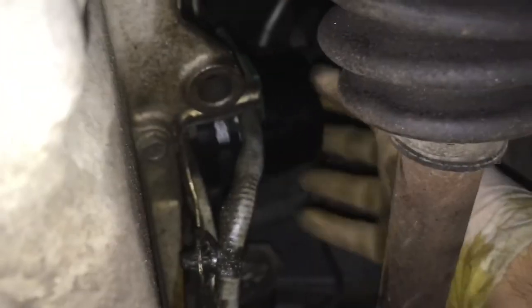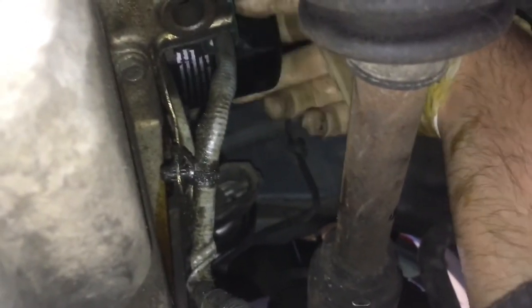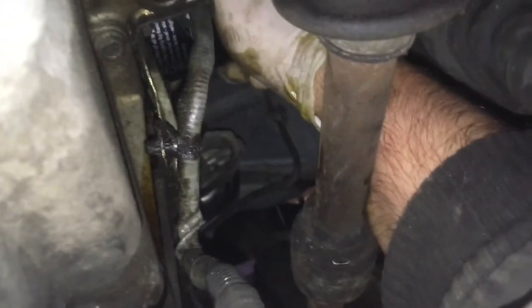Make sure you dump that in the bucket. Let's just fish up our new filter and get that started. This only really needs to be hand tight. There's a little rubber seal on it — put a little bit of engine oil around that. That's good enough.